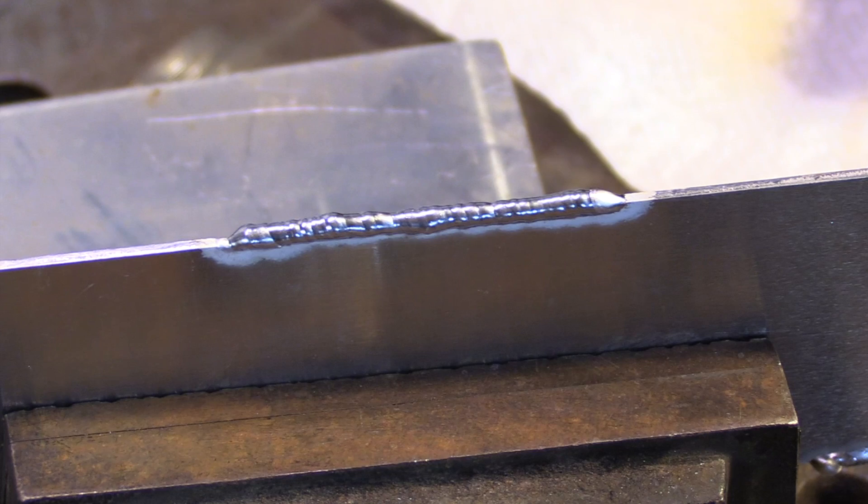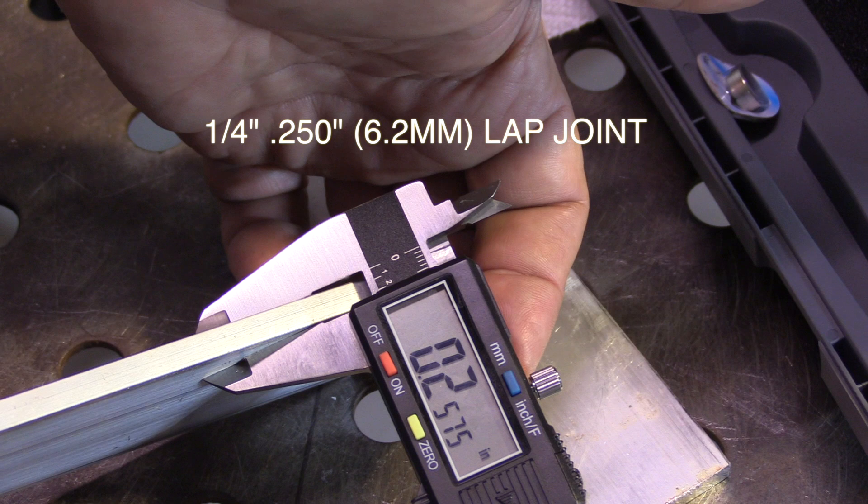I lit up there without even nipping the edge — that's a good thing. I found that by setting the electrode size to 1/16 instead of the 3/32 I was using, it changed the arc start characteristics and gave me a much softer start. It seemed to make more difference on the AC than it did on the DC, but I was able to run a bead on the edge with no problem.